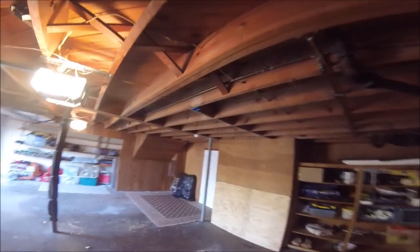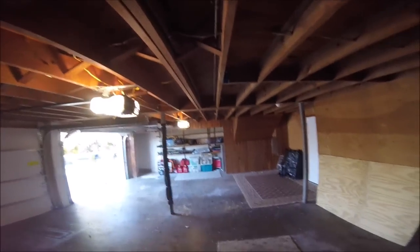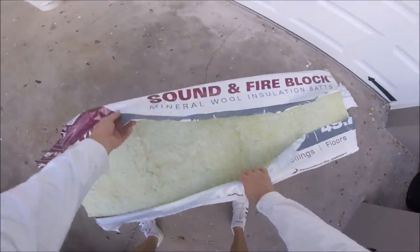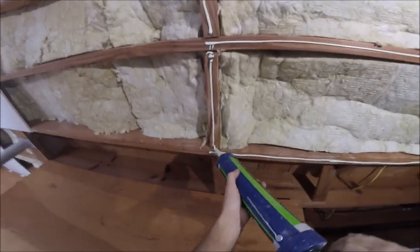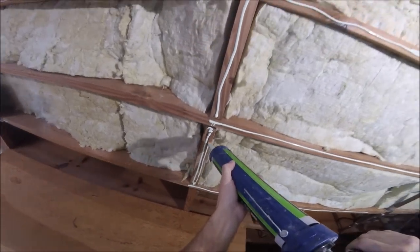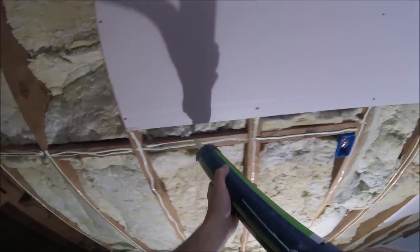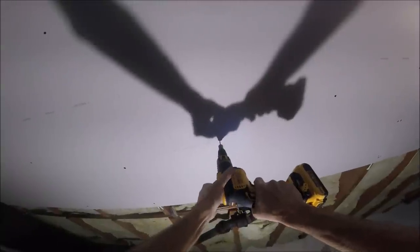Here's a garage ceiling that had wood framing that I will be soundproofing in another video. I used sound and fire block insulation and then I used the green glue compound on all the wood framing before I installed five eighths inch drywall. I did this job by myself so I used my drywall lift — be sure to keep an eye out for that upcoming video.